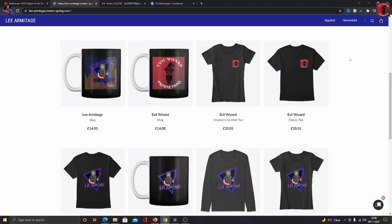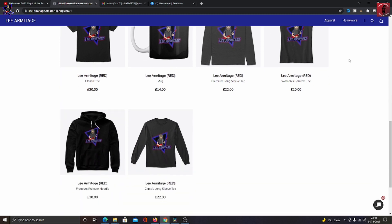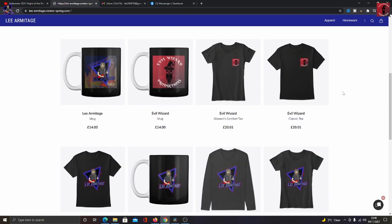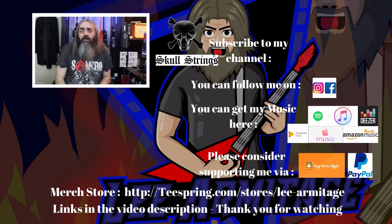Let me know what you guys think down in the comments. I'll leave a link to where you can grab this from so you can test it out yourselves. If you want to grab some Evil Wizard merch, there's a link to the merch store in the description. That's all from me folks — I'll catch you in the next one. You can follow me on social media, get my music online, and if you want to support the channel there are Buy Me a Coffee and PayPal links in the description. Click here to subscribe and keep it loud and keep it heavy.